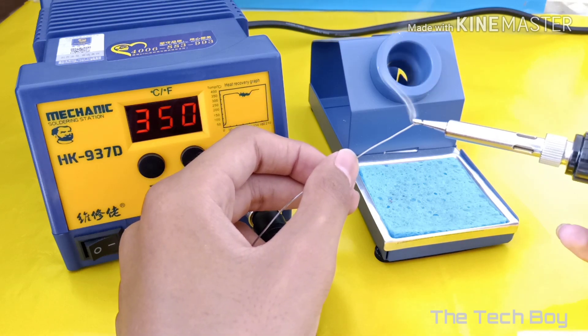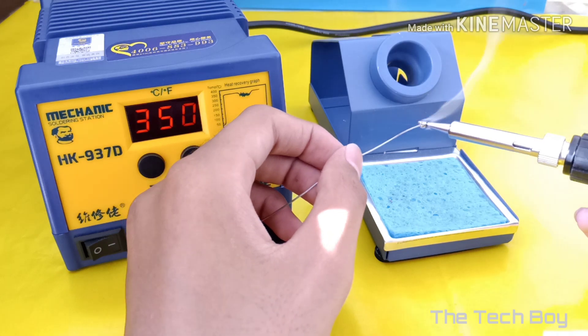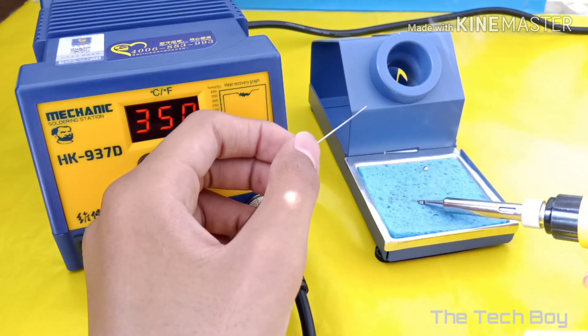This soldering station comes with the auto sleep and auto shut down feature, so you don't have to worry about your electric bill. For more settings, read the user manual.